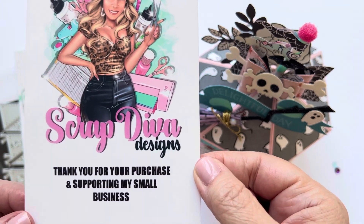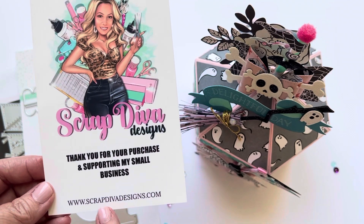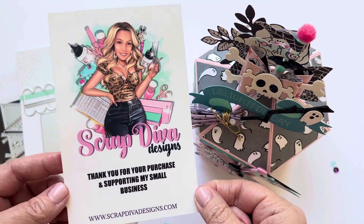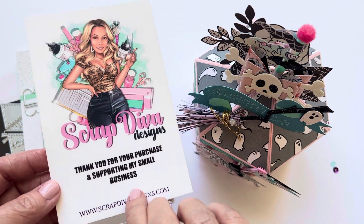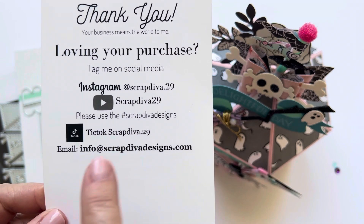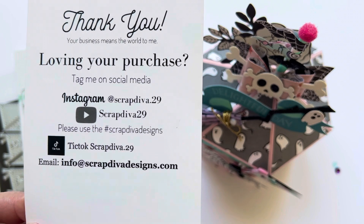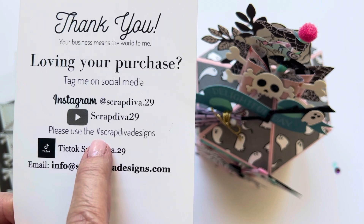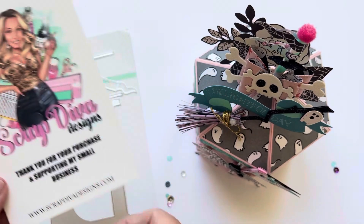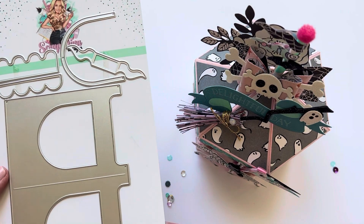Here's Erica's social media information — you can find all of her dies at scrapdiva designs.com. I do have a link below, and if you go to her store from my link and purchase anything, I do receive a small commission, so thank you ahead of time if you wind up doing that — it's very much appreciated. Here is also Erica's social media: her Instagram, her YouTube, her TikTok, and her email. All of her design team plus Erica and many others are tagging their creations at hashtag Scrap Diva Designs, so that's a good one to follow for inspiration and also to tag yourself.